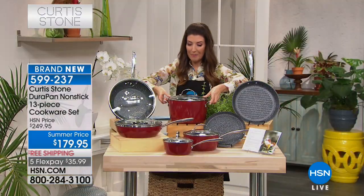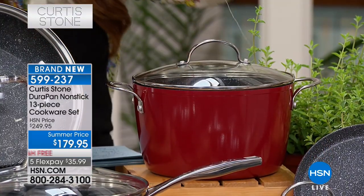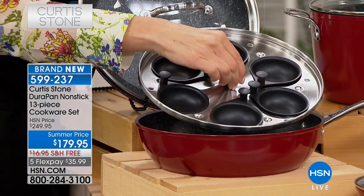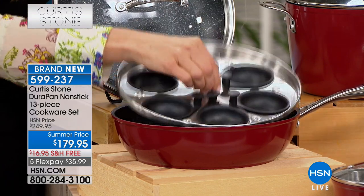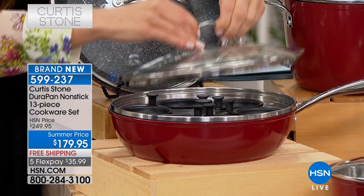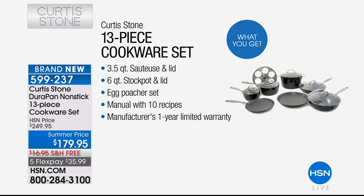You're getting a six-quart stockpot — think about what you'd have to spend just to get that alone. And hiding inside the sauté pan is your egg poacher insert. You can make six perfectly poached eggs. It even comes with easy-to-remove cups. That's everything you're getting — every pan you could wish for — for $179.95, $70 off the regular price. This is the famous Durapan, one of his top-rated items at the network. It's five layers thick, four times stronger.